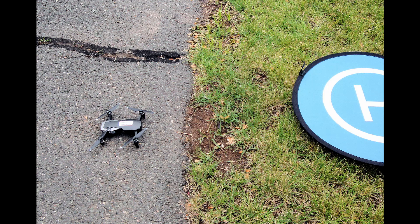We landed on the sidewalk, about three feet away. So much for landing by watching the camera view. Hello!